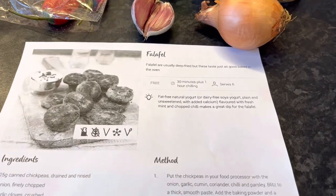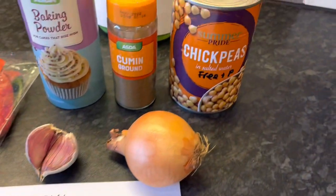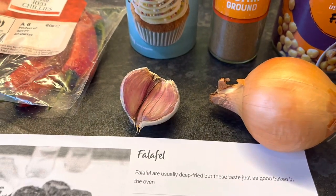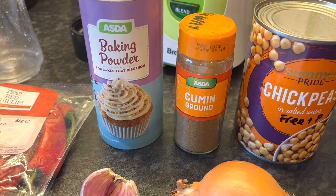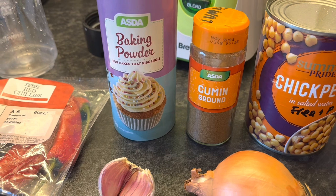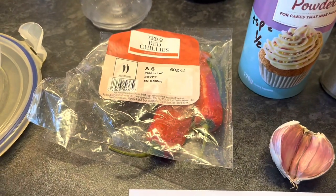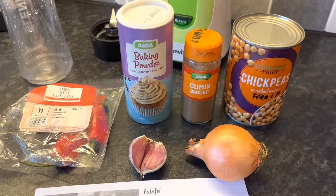Lunch idea number one is falafels, to have with a salad tomorrow. What we need is a tin of chickpeas, an onion finely chopped, two garlic cloves, one level teaspoon of cumin, a tablespoon of chopped coriander and two tablespoons of chopped parsley from the windowsill, one small red chilli, and half a teaspoon of baking powder.